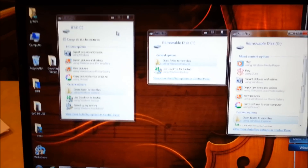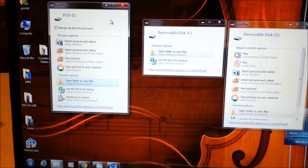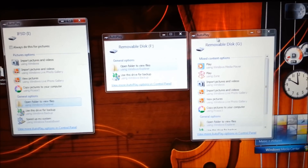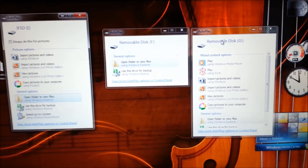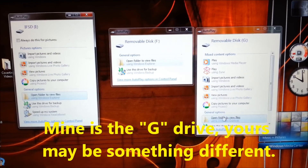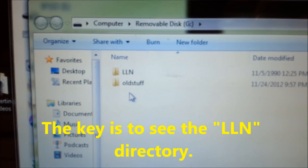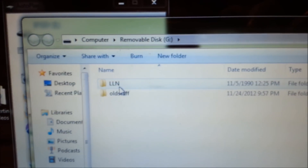The IFSD is, I believe, the internal memory on your InnaTab, which is not what you want. You want to open up the other drive — probably the G drive or something like that. When you open it, it should have an LLN directory. This one has an LLN directory and another directory called "old stuff" that was already on the card, because this is an old card.